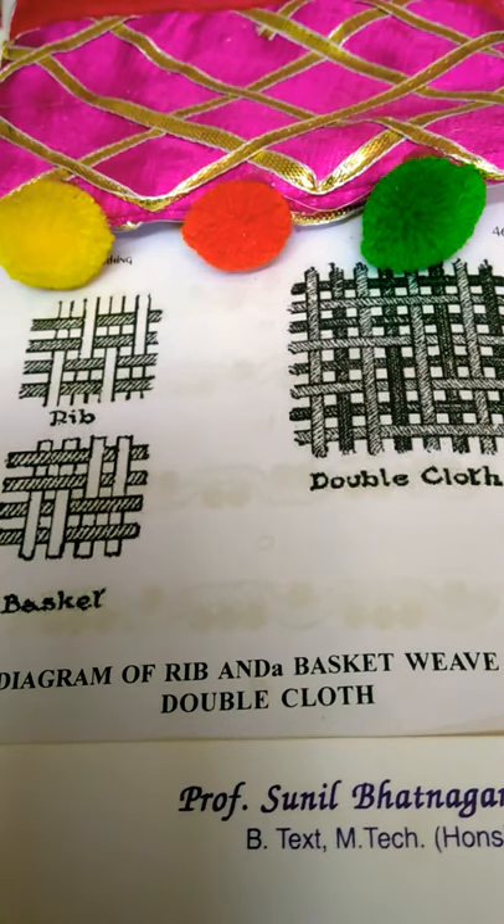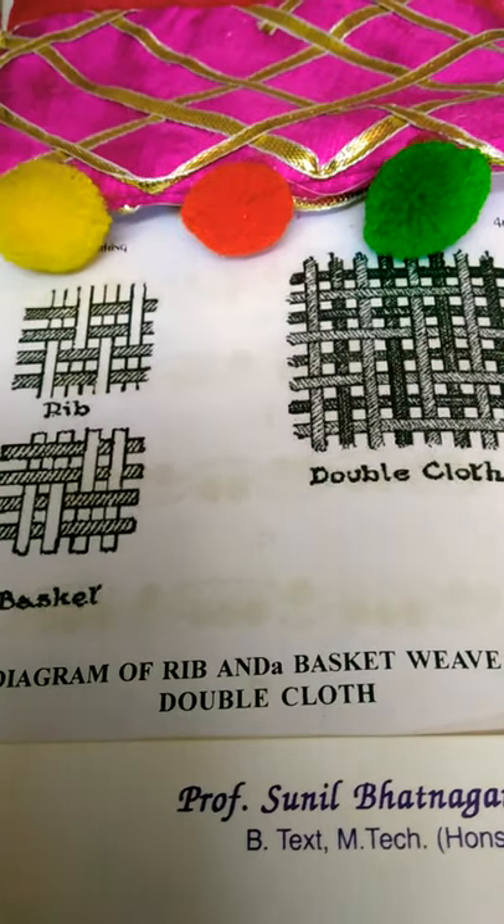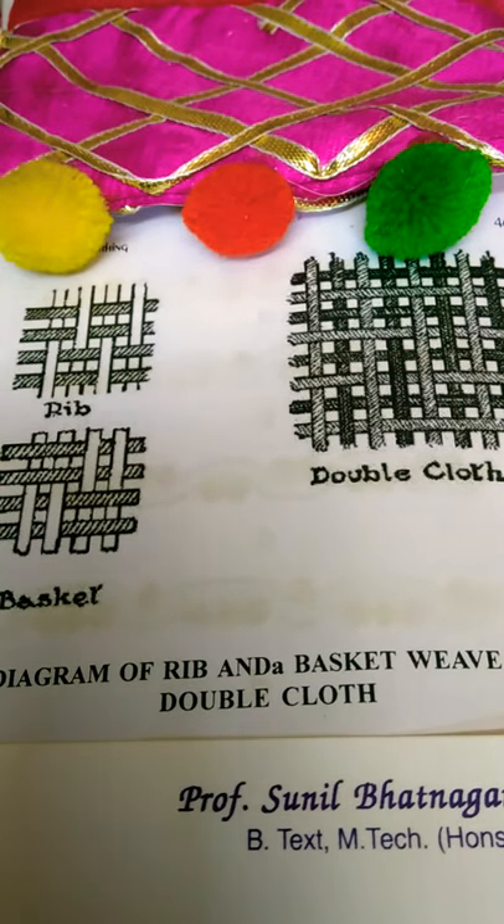In the basket weave, both warp and fillings are run double or treble, giving a coarse texture. This weave is also called the panama weave.